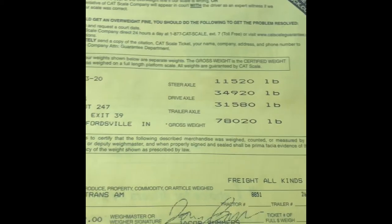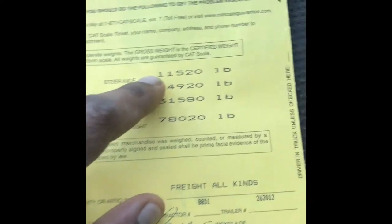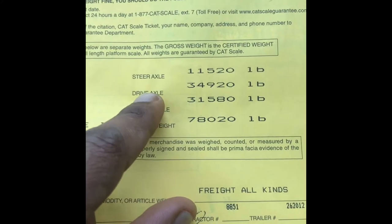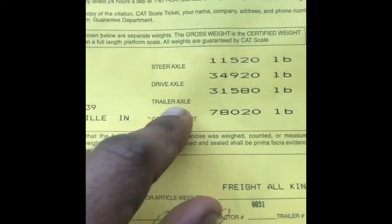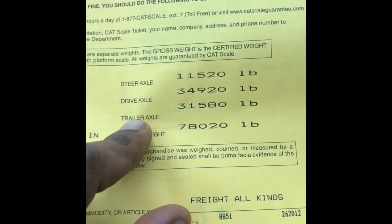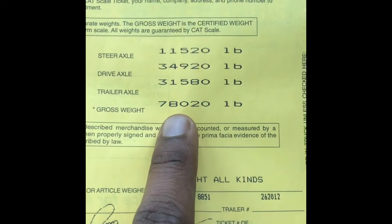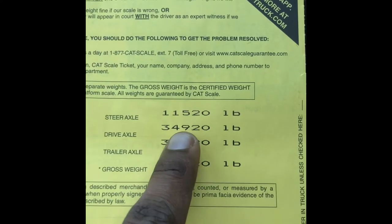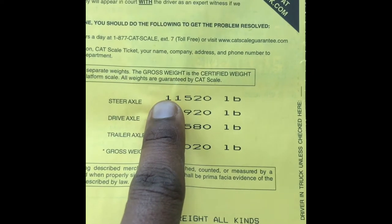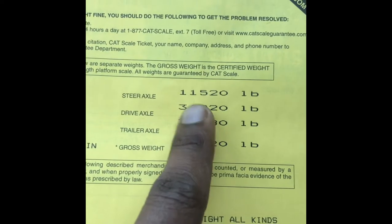I just weighed it and my gross weight comes out to 78,000. We all know you can only be 34,000 pounds on your back axles — your drive axles and your trailer axles. It's 12 for the steer, 12, 34, and 34, which equals 80. Your weight can't be any more than 80, so my gross weight is not overweight. But I'm 920 pounds over on my drive axles — I'm right now at 34,920.